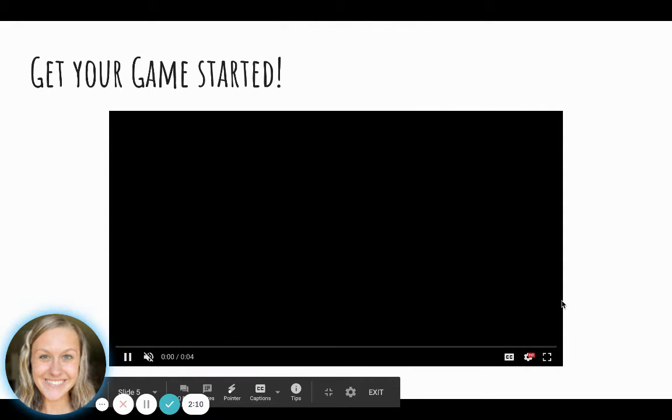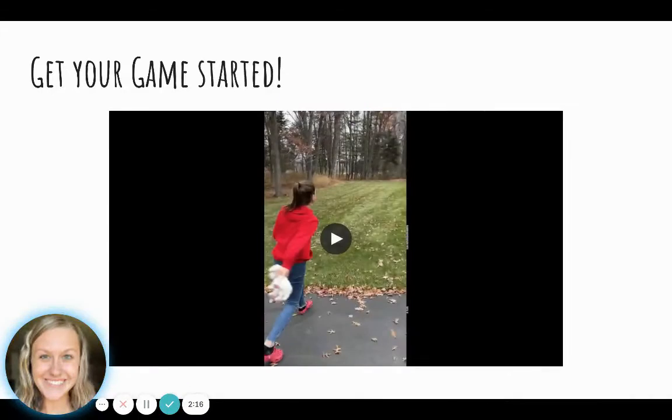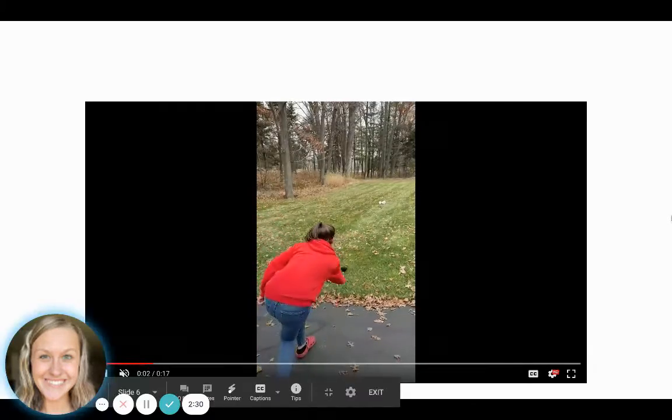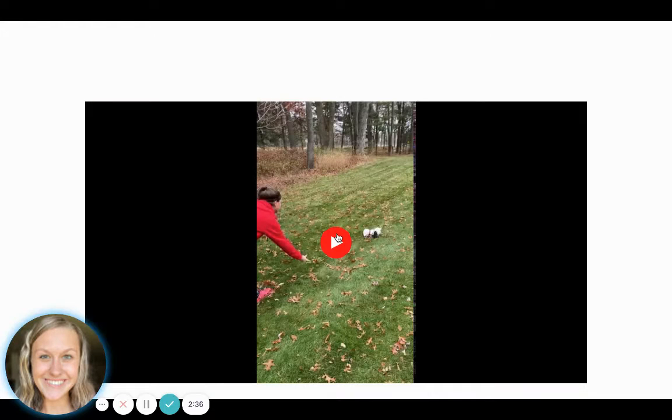To get your game started, you are going to throw your target item. She chose an underhand throw and did an excellent job stepping with her opposite leg and underhand throwing it into play. Now she is going to start by rolling her item towards the target. This student does not have anybody else playing with her, so she is able to just keep rolling or throwing. If that is you, you can work at your own pace. If there are other people, you must let them take turns at each underhand throw or roll.